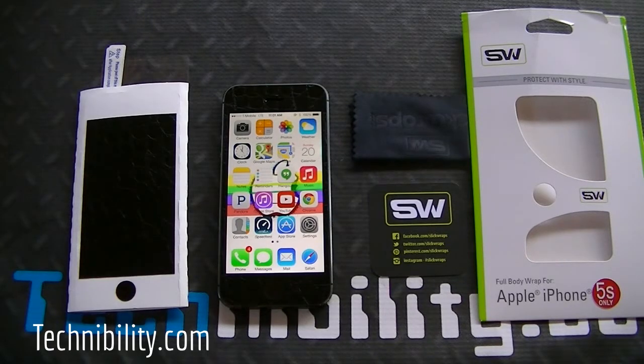Basically what SlickWraps is, is a full body wrap for your specific phone. Here we have the iPhone 5S, so this is the phone we're going to be covering. Aside from protection, it maintains a nice, elegant look and feel for your device. It almost doubles up as a case because it protects the phone from scratches, gashes, and any little nicks you may get by simply placing it in your pocket. There are plenty of times — and we all know this — where your phone may fall between your seat and the center console of your car, and pulling it out can easily scratch your device. But with SlickWraps on it, that can be easily deterred.